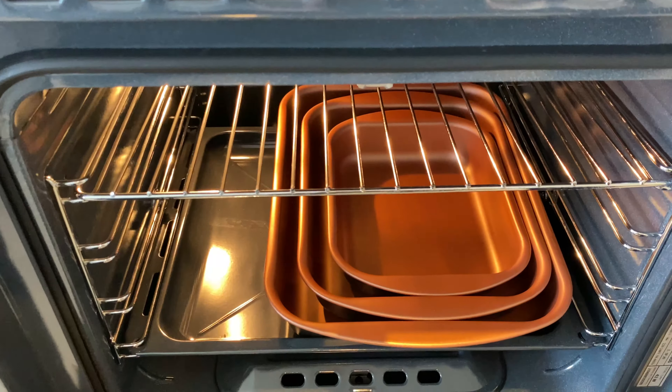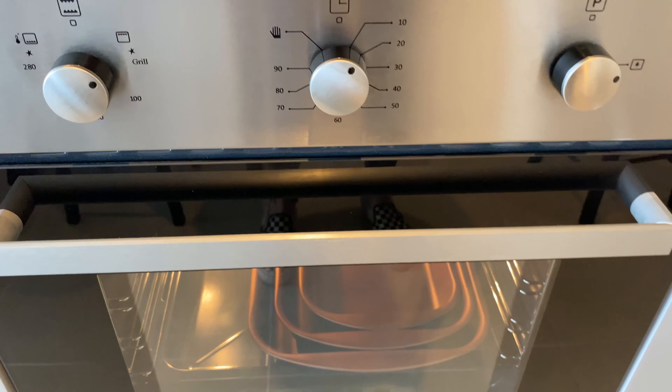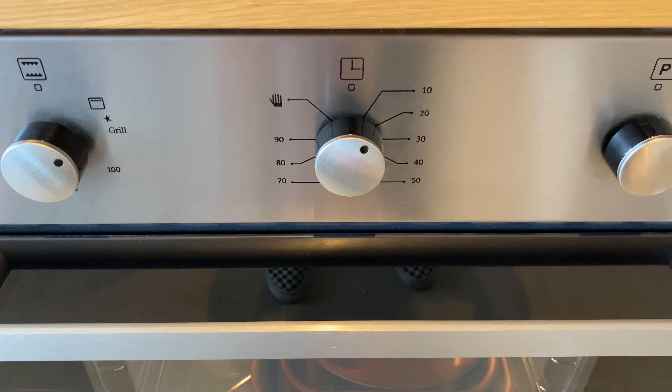Close the lid. Wait for the timer to stop and you can open the lid back.